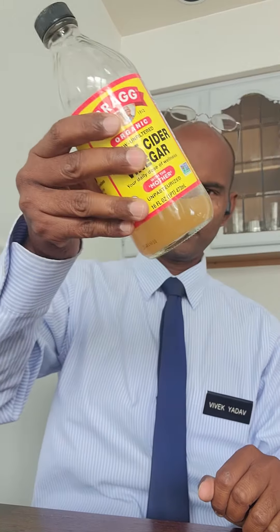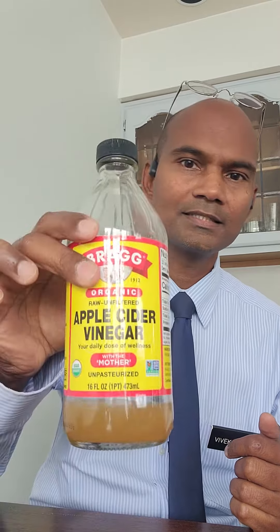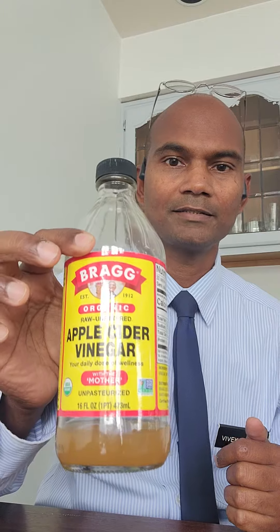Hey guys, I'm home for lunch and I'm going to show you how to take vinegar, as I explained in my vlog. You shake it a little just to make sure everything has stirred around. It's almost over — I'll need a new bottle soon. This is Bragg's organic apple cider vinegar.